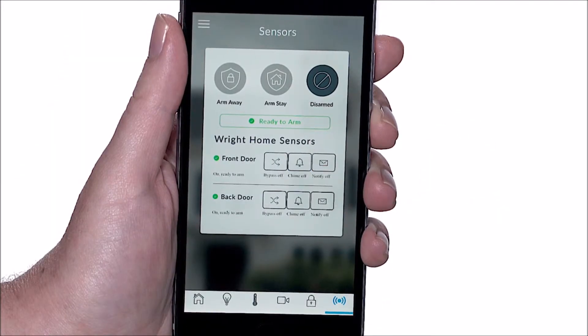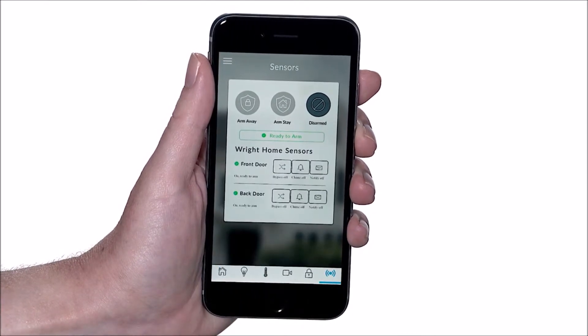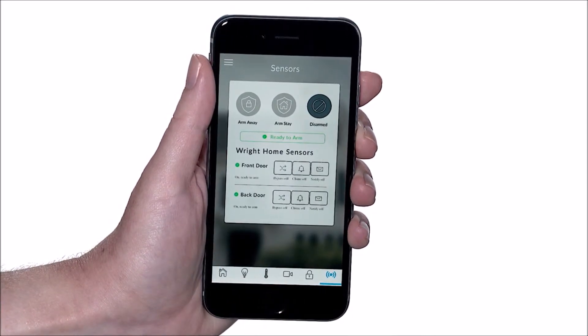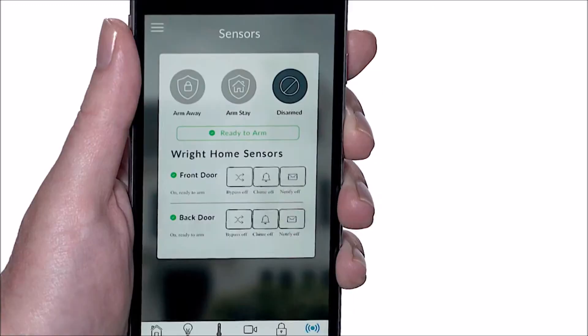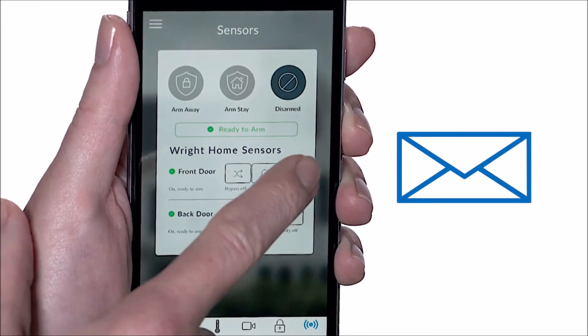Sensor notifications are enabled the same way as sensor chimes. From the sensor screen, locate the sensor for which you'd like to receive notifications on your mobile device and select the notify icon. To turn off notifications, simply select the notify icon a second time.